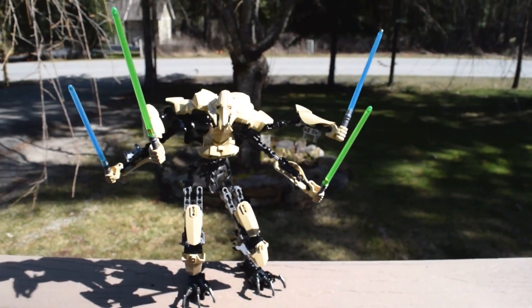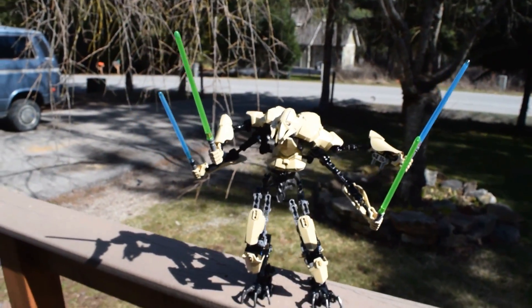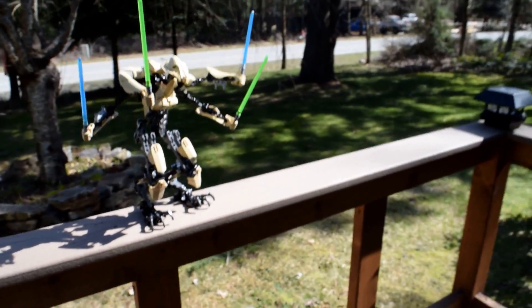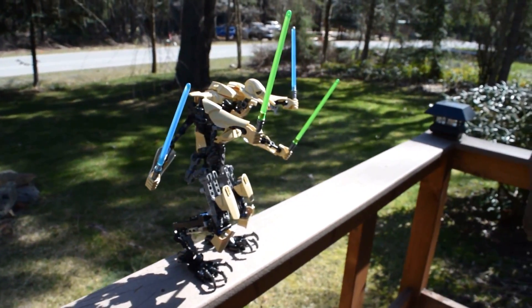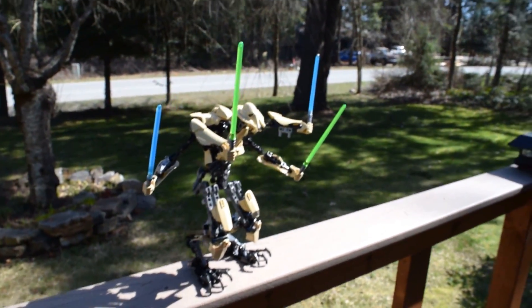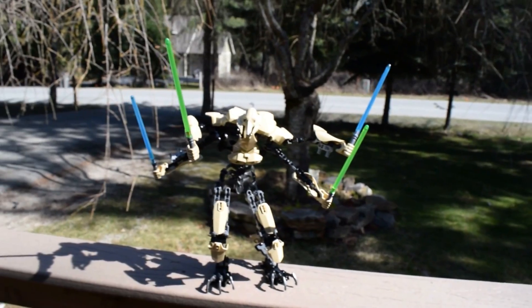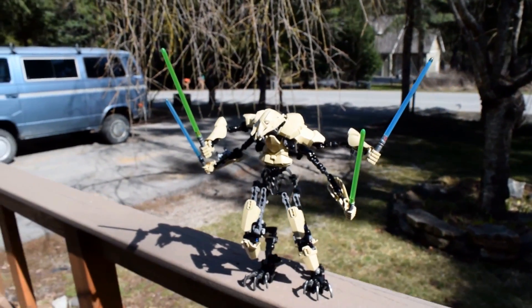That wraps it up — this was General Grievous by Lego, and they got licensing from Disney, which they've actually had for sets like Pirates of the Caribbean. I thought you guys might want to watch this before you go out and purchase one. He's about thirty dollars — if you're on a budget, he's a fairly expensive set, though not compared to the sixty-dollar ones I've seen. So that was General Grievous — I hope you enjoyed the video, please click like and subscribe, and I'll see you next time. Thanks for watching.